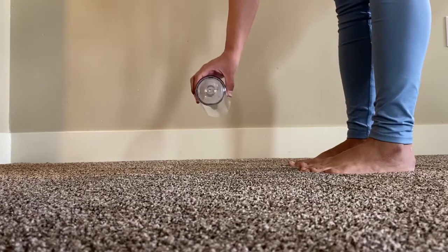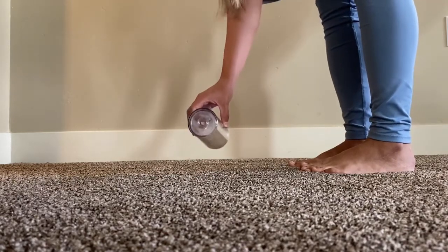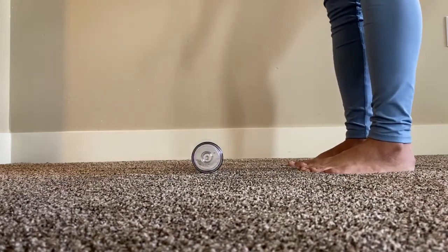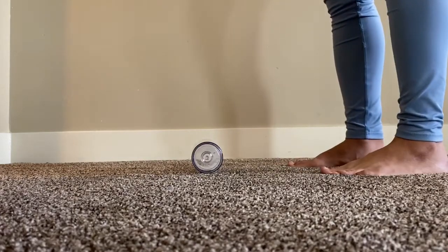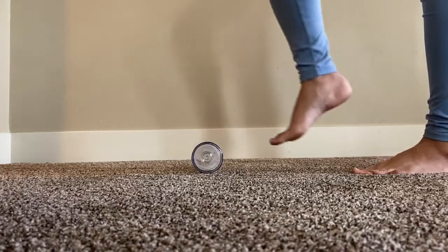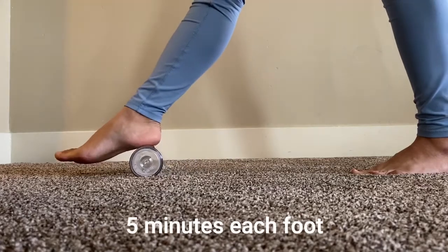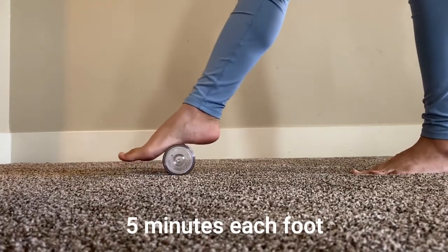For the last exercise, you'll need a frozen water bottle — for this example, we used a thick plastic cup. You can do this seated or standing. Place your foot on top of the water bottle and roll your entire foot throughout. Do this for about five minutes each foot.